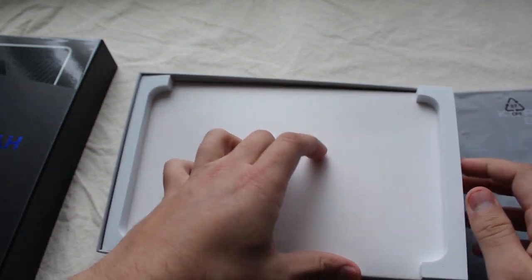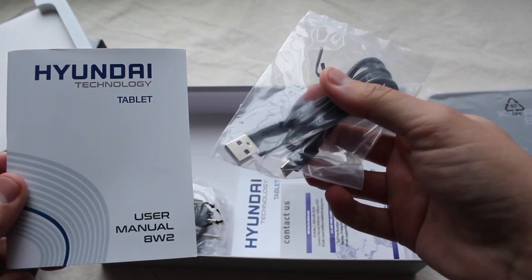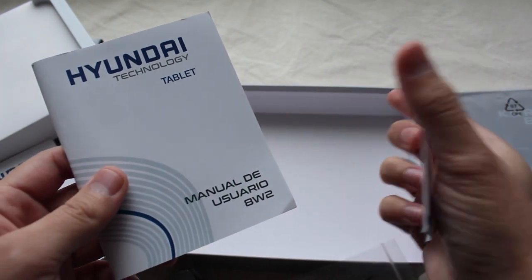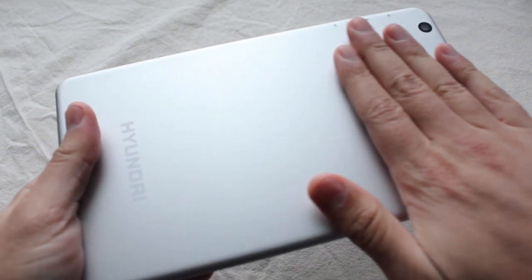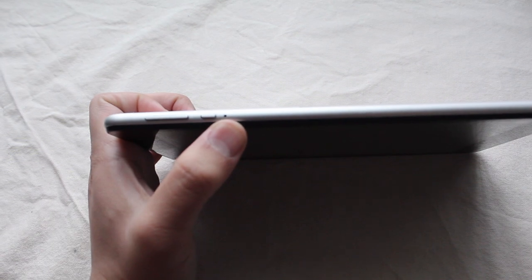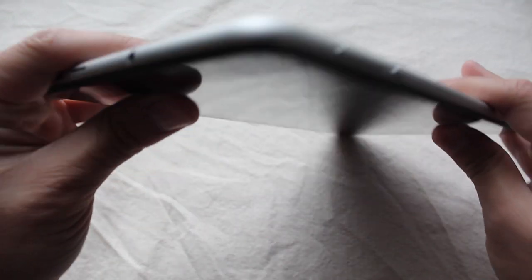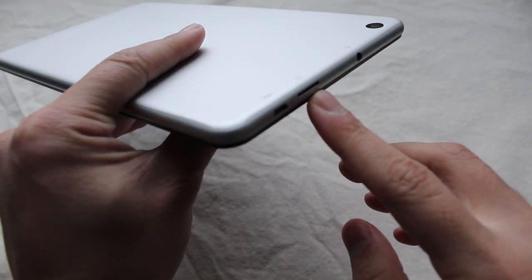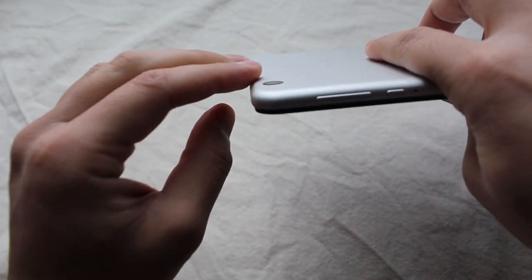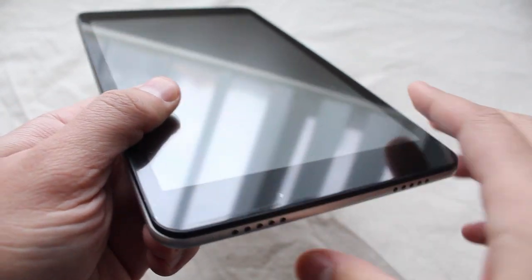In the box you get the tablet itself, a user manual, a micro USB cable to recharge the tablet, a USB wall outlet, and what I believe is a warranty card. The tablet has a nice metal back finish — it doesn't feel too premium but won't catch fingerprints. On the sides you have a reset button, power button, and volume keys. On top is a 3.5mm headphone jack, micro SD card slot, and micro USB port. The rear camera sits flush, and the front camera is on the top right. On the bottom are two speaker grills.